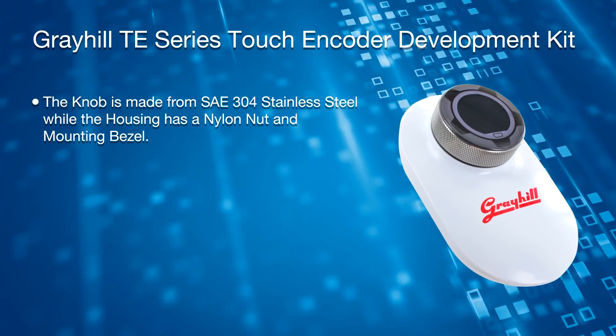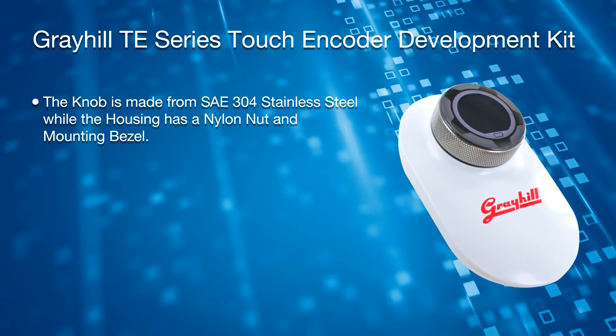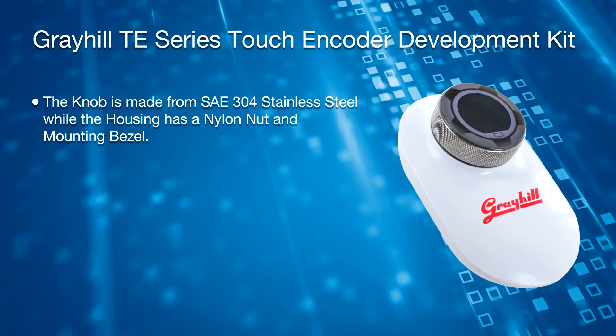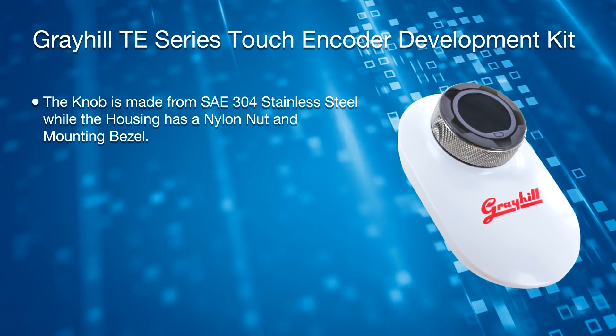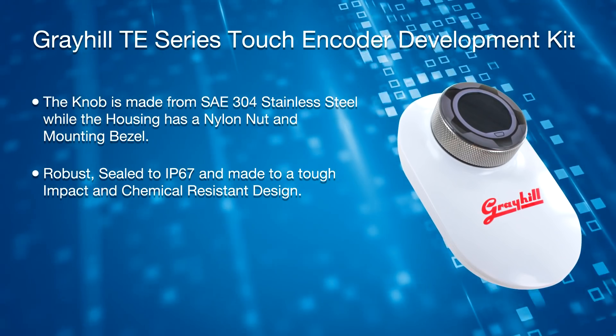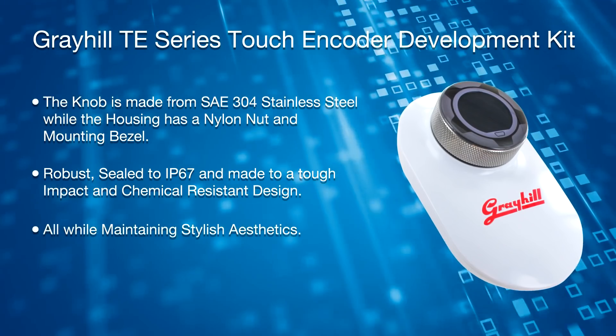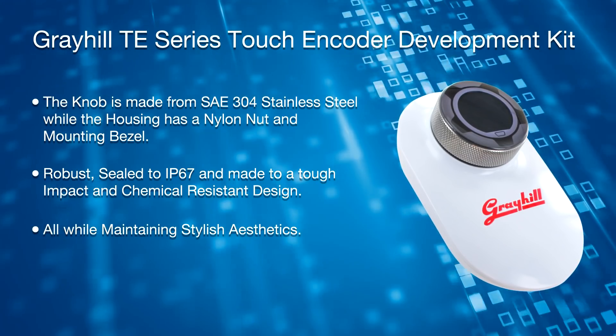The kit provides USB 2.0 or CAN SAE J1939 communications with the host device. The knob itself is made of SAE 304 stainless steel, while the housing has a nylon nut and mounting bezel. It is robust, sealed to IP67 and made to a tough impact and chemical resistant design.